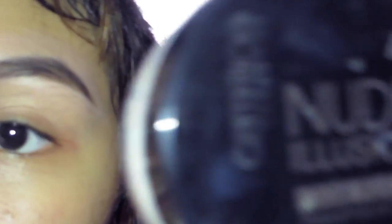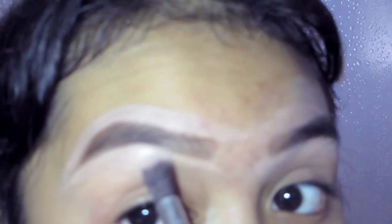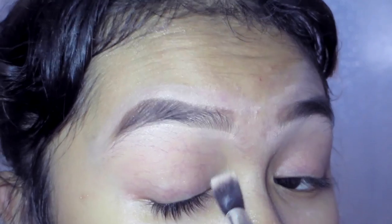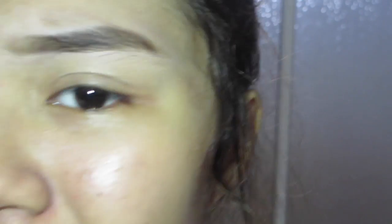So we're going to take this powder thing — Nude Illusion by Catrice. We're going to dab it. Okay, so we're just going to set everything in because setting is like a great thing. We're Gucci. Now we have nice, lamey eyebrows.